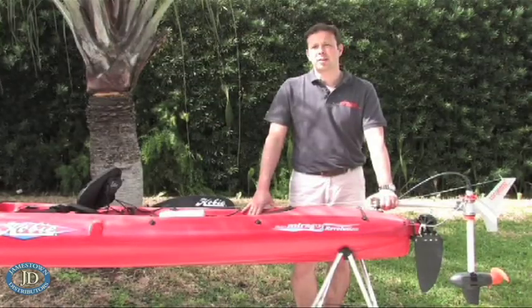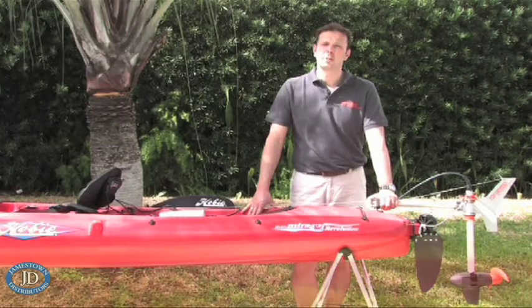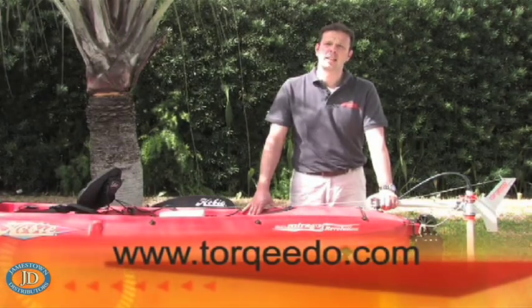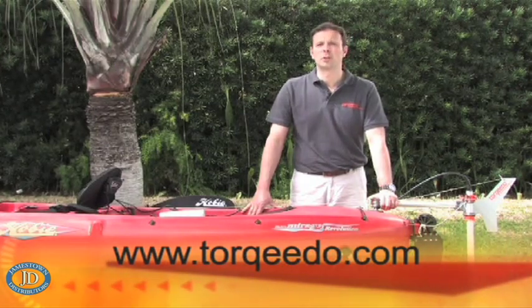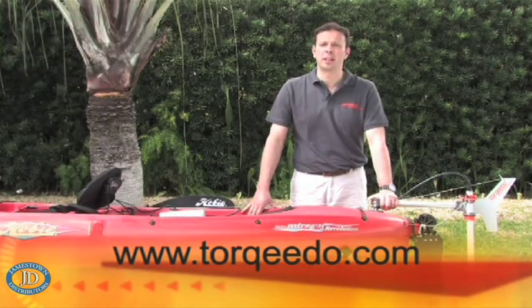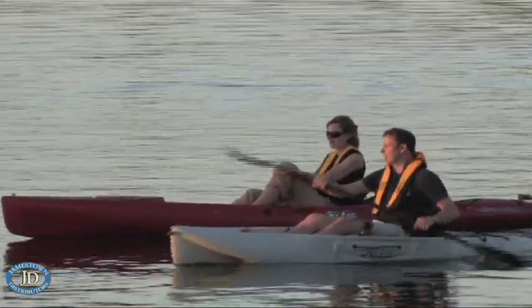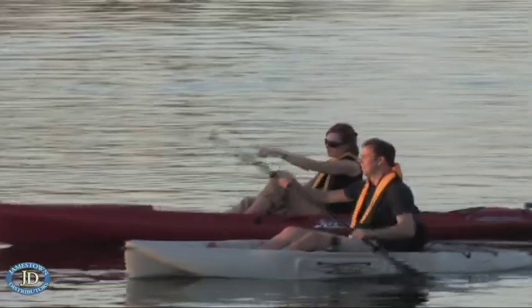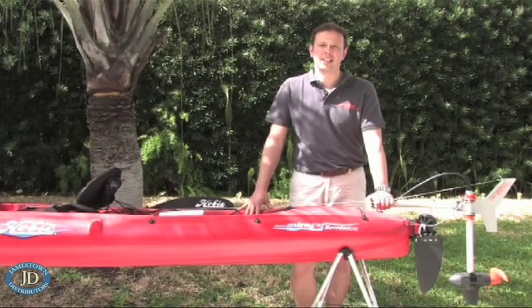If you have any further questions about the Torquido Ultralight, please contact your local dealer. A list of Torquido dealers can be found on our website at www.torquedo.com. You're also welcome to contact Torquido directly in Germany, the UK, and in the United States. I wish you great fun on the water with this great product. This is Christoph Ballin for Torquido Electric Outboard Motors. Auf Wiedersehen and bye bye.